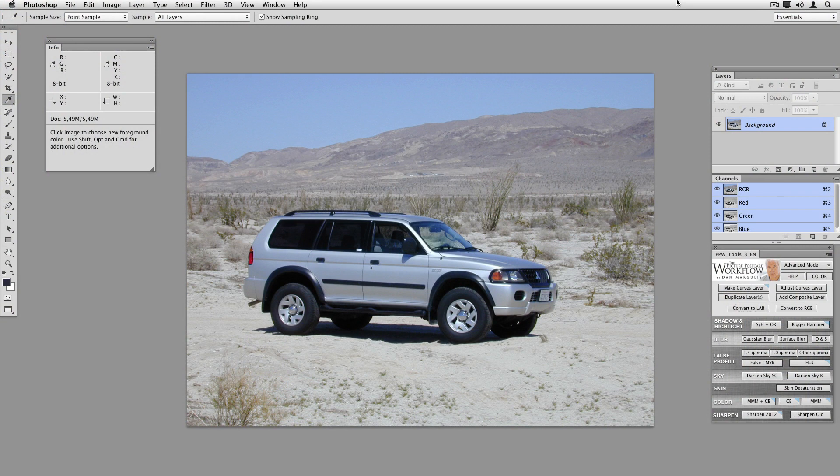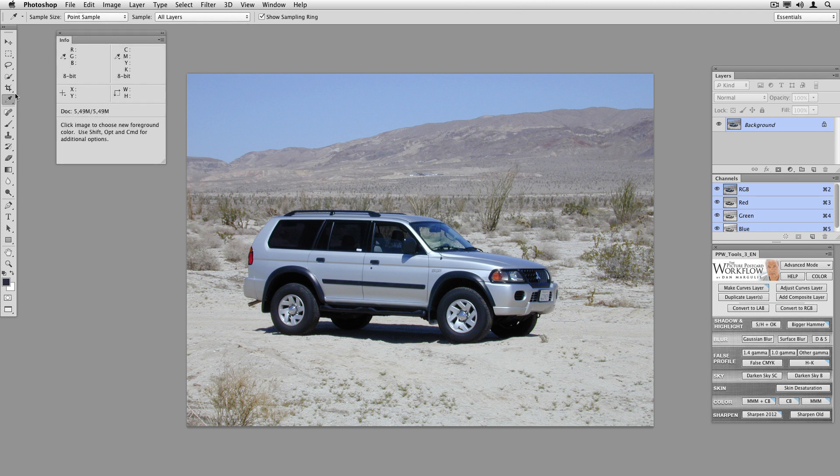I have a couple of examples. First, I'm going to start with one that's not in the book, because I think it's typical of the challenges you might find with outdoor photography generally. This is a picture of an SUV in the desert. I'm going to need the info palette, and also I'll be using the eyedropper tool. I want to change the Photoshop default away from point sample to 3x3 average to get a better reading on the points I'm going to be mousing over.